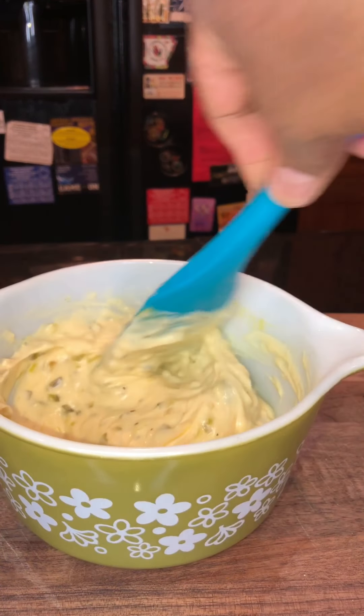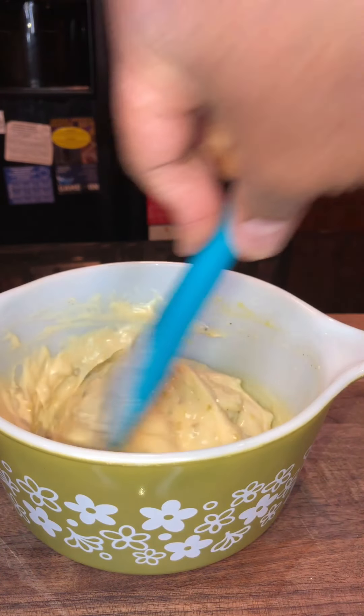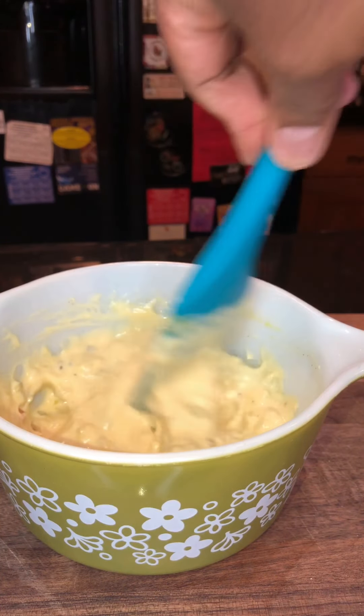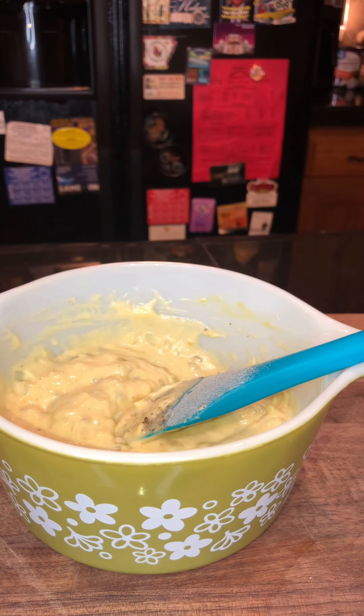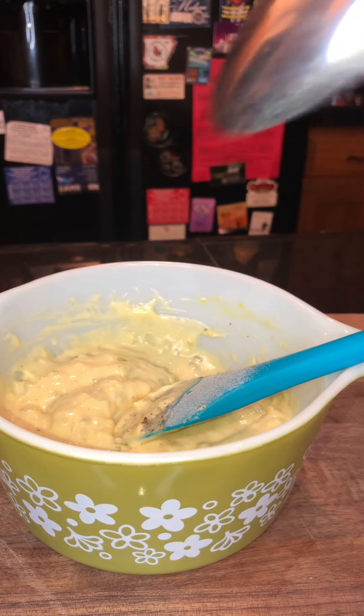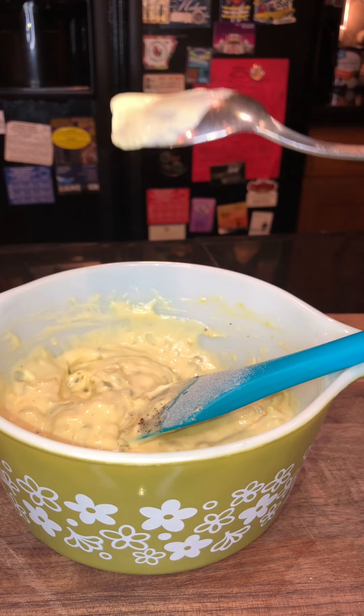How many of you — well, my mom, she still does it to this day — she'll take tartar sauce and mix it with ketchup. You're talking about some delicious! Okay, so we're just gonna take our little spoon and we're gonna do a tasty time to make sure it's delicious.